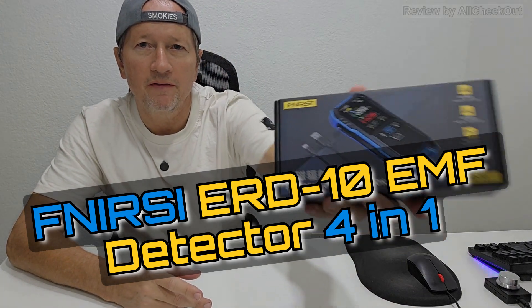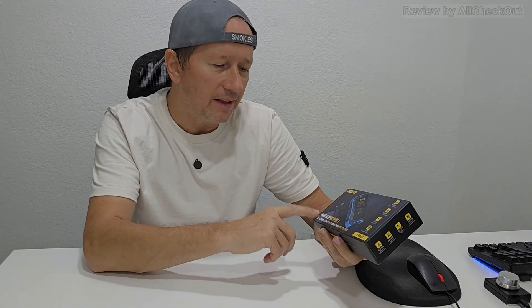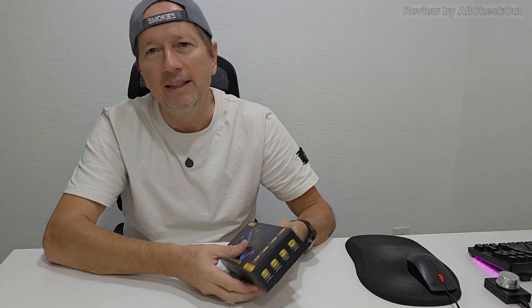Today I'm going to show you another very interesting device from the famous manufacturer FNIRSI, which produces a lot of good quality consumer products. That's the electromagnetic radiation detector model ERD-10, and it's a four-in-one — you can measure temperature, magnetic fields, radiation fields, and electric fields — everything which could bother you. So if you don't feel comfortable in your workplace or maybe don't have really good sleep, then maybe it's time to use this device.